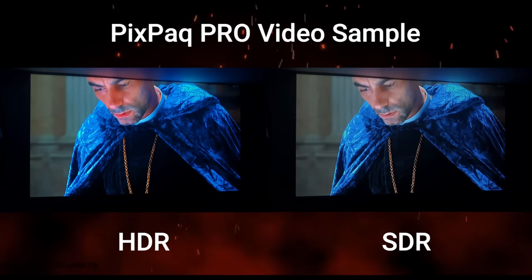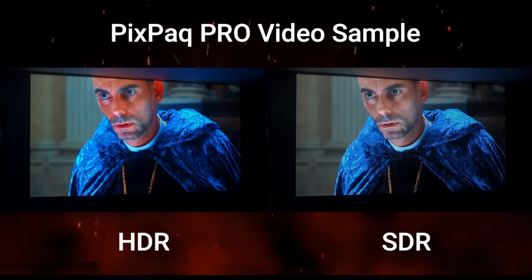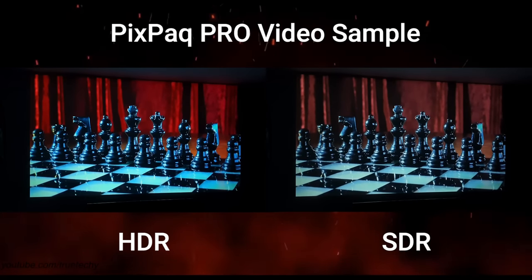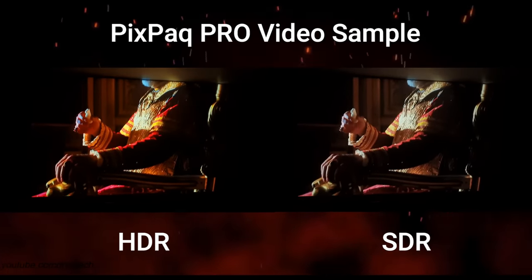When you enjoy the content, the dynamic range is quite wide — you can see the colors quite punchy and deep. PixPack has 8000 lumens brightness.